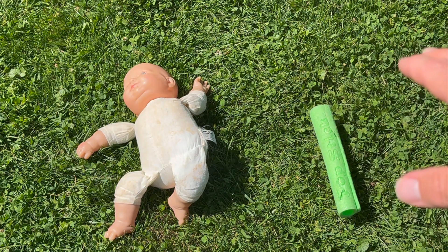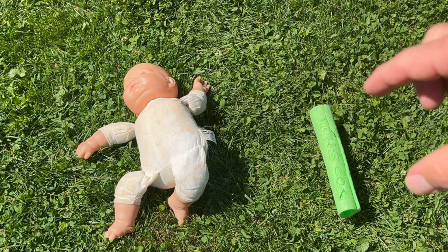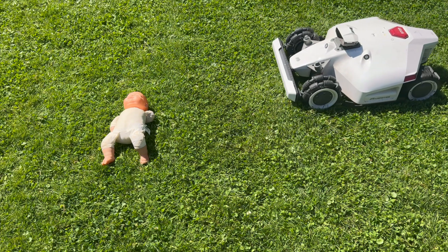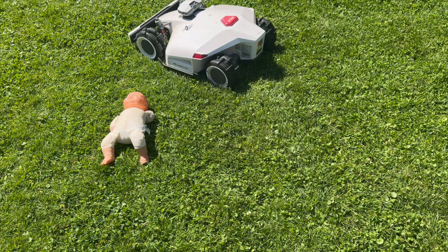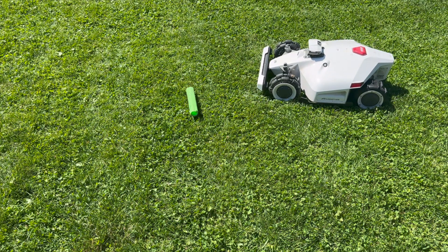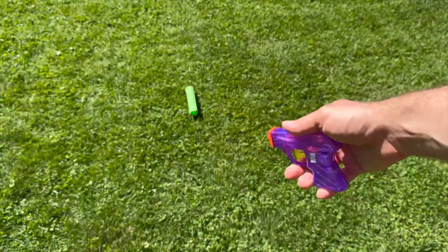For obstacle avoidance tests I'm going to test two things: a bigger object — this baby doll — and a smaller object — this little piece of foam. I have it set on level 3, which is one step down from the most conservative. This is where the robot slows down and bypasses the obstacle, using the front bumper if needed. It went around the baby doll. Testing the foam: it detected it, even cut the motor, and went around it.